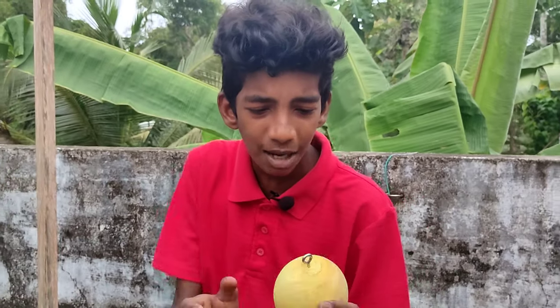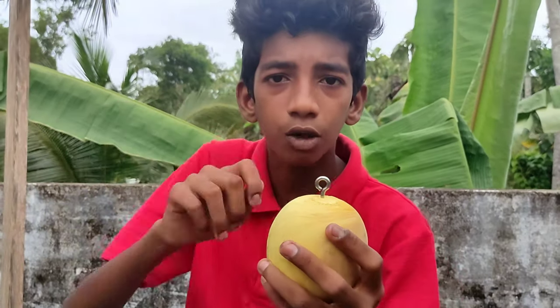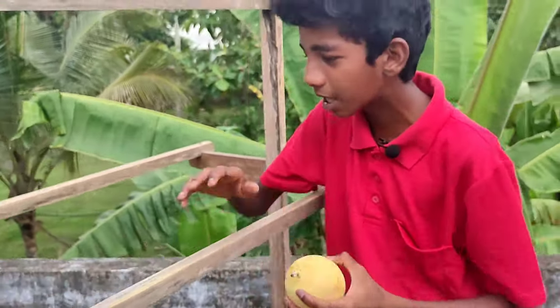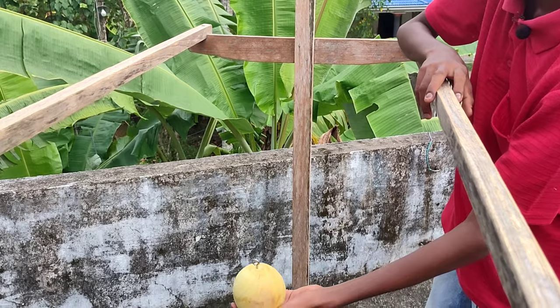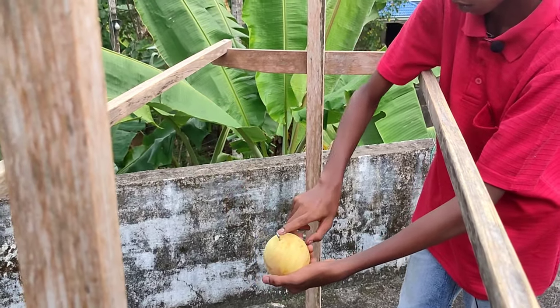We will cook each of these things and cook the whole thing. We cook the whole thing at this time.